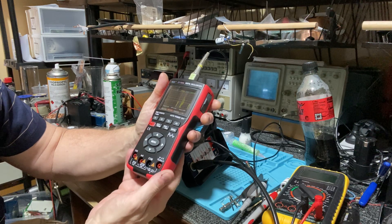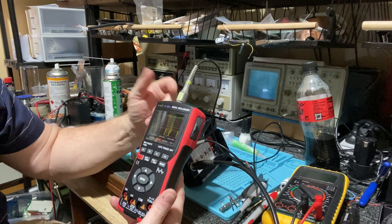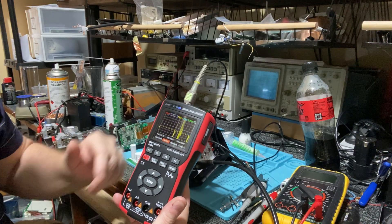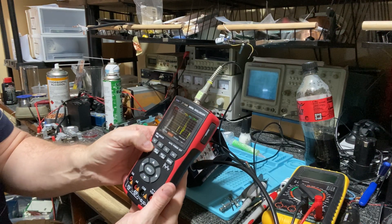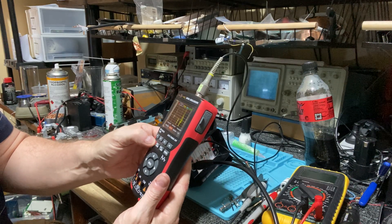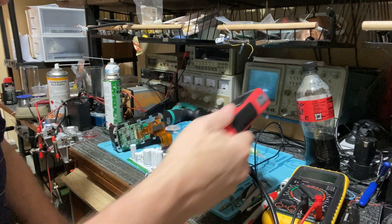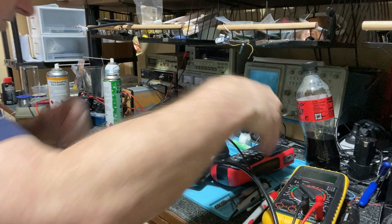It has rechargeable batteries inside it. It doesn't come with this probe — it comes with something else. I'll just turn it off. And I'll turn this off too — this is just a standard unit.